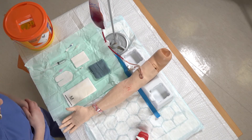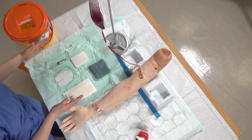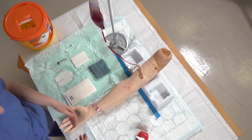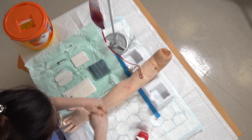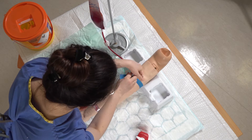Hello, so today we're going to be doing IV cannulation. I've got my sterile field set up with my equipment, my patient, my alcohol gel. I start by cleaning my hands with the alcohol gel and then I'm going to place the tourniquet around the arm.